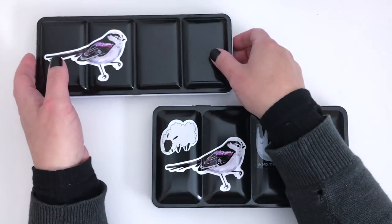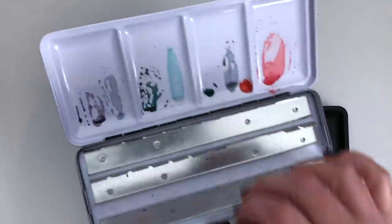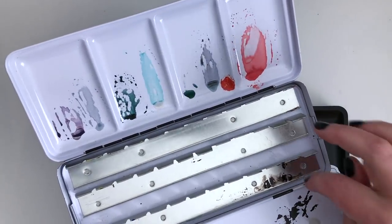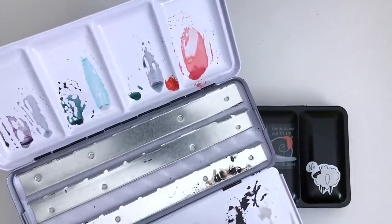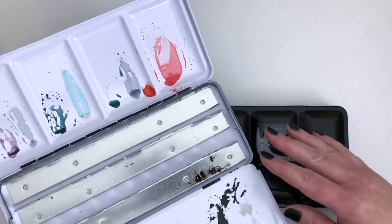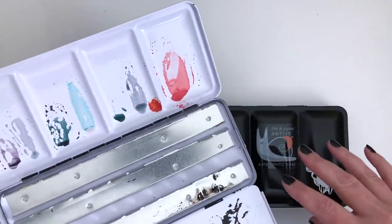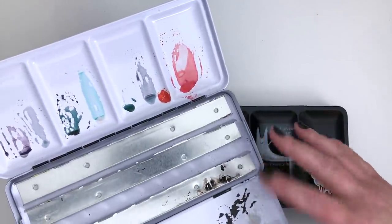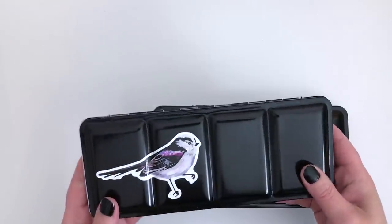Those of you who have watched my previous videos will probably know that this was my main watercolour palette. It was from Jackson's and has three rows. I managed to fit 39 different colours in here using half pans. I put together this palette earlier this year, so I've been using it for a few months. But obviously I had new colours I wanted to incorporate, and when you've been using something for a while you get to know what you need and what you really like — so you refine things. Nothing is set in stone for me. This palette came from Jackson's and held 39 half pans, which was a nice range of colours.